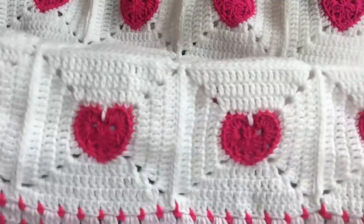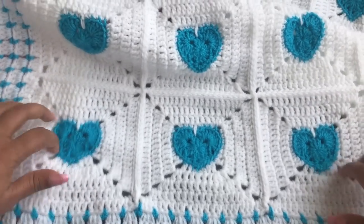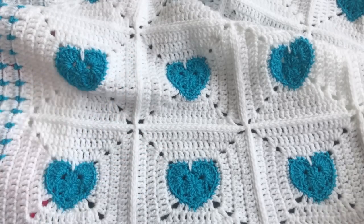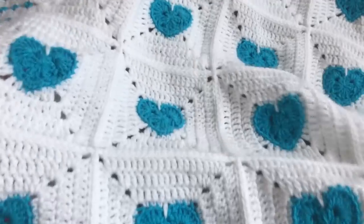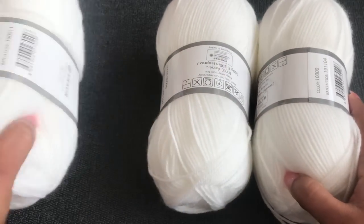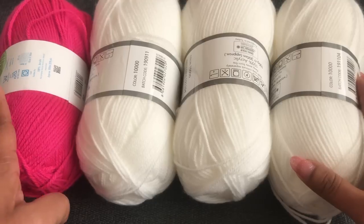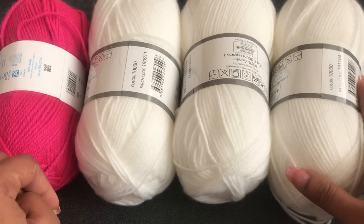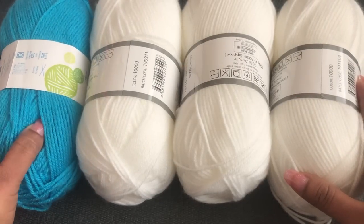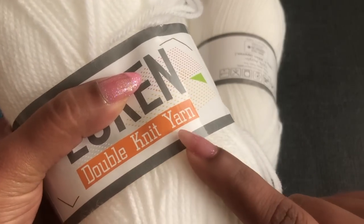Before we start, let's see how these blankets look. I made this blanket with little squares with a heart in the middle. When you join these squares together, it creates an extra pattern — a diamond shape — which makes the blanket more beautiful. This blanket is the perfect size for babies. Today I'm going to use white color yarn — I'm using three white yarn balls. If you're making a pink blanket, you need one pink yarn ball.